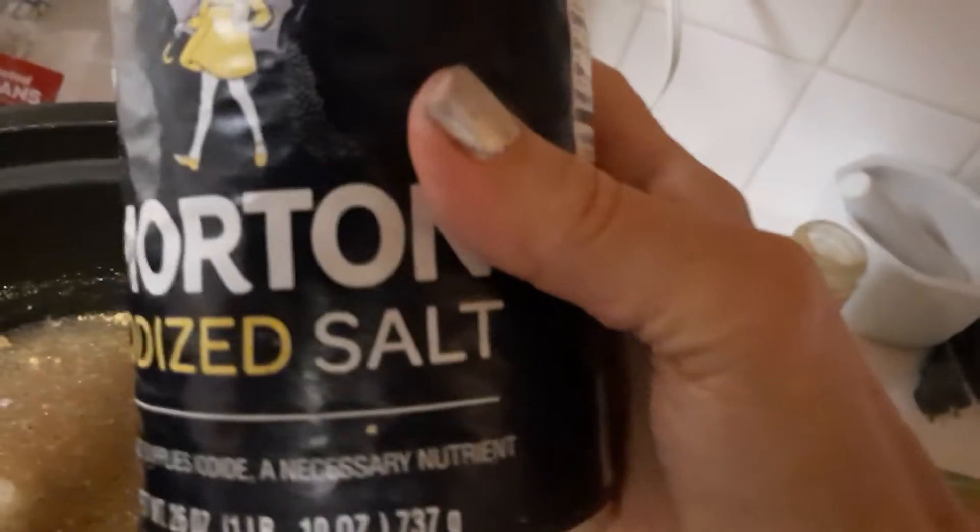Make sure that you taste the water and make sure it has enough salt. This looks like it needs a little bit more salt, so I'm going to add a little bit more — I just use Morton iodized salt. Just a little bit more, sprinkle it in to taste. Cooking is all about taste. You can add garam masala if you like it more spicy.